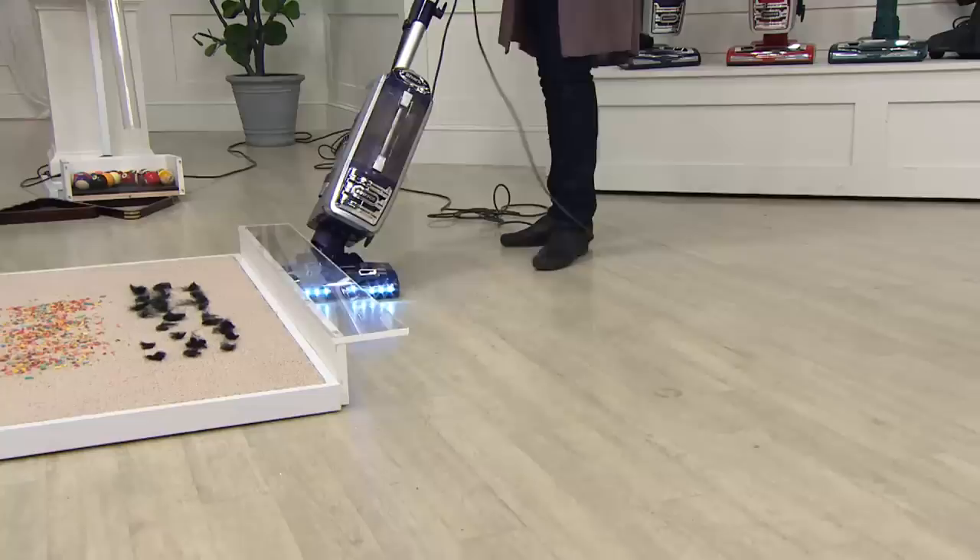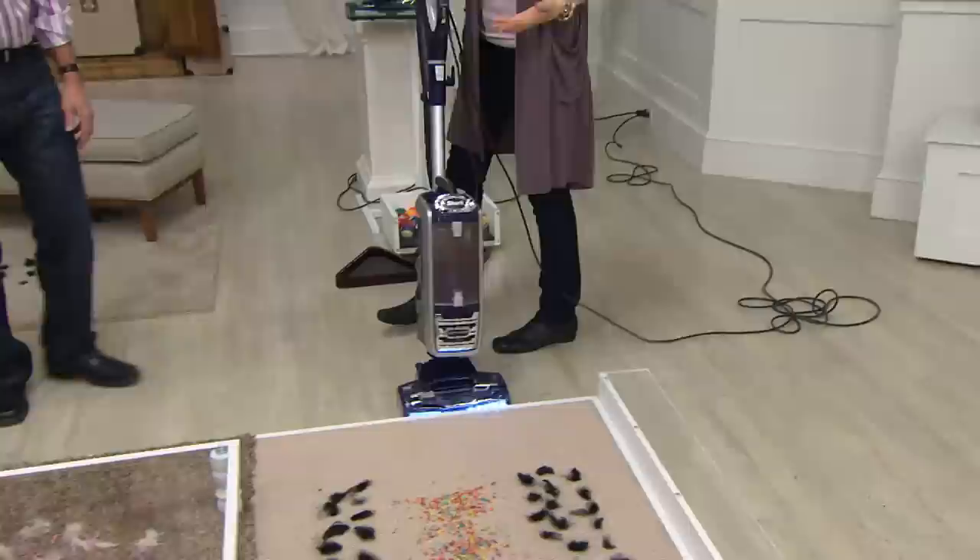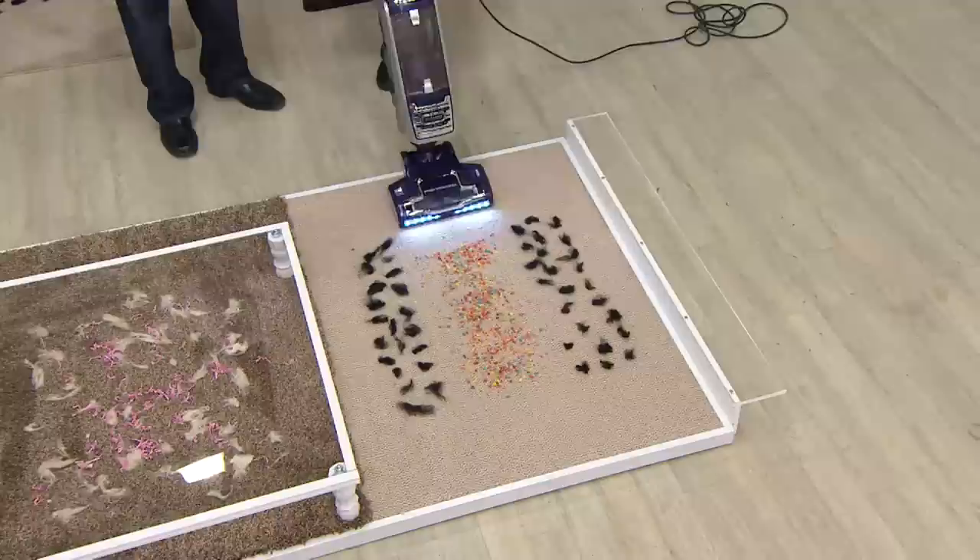Most of us have combination floors — some hard floors and some carpet. To go to your carpet, again it's right on the handle. For the first time you can choose two carpet settings. Going ahead to choose the low pile setting.